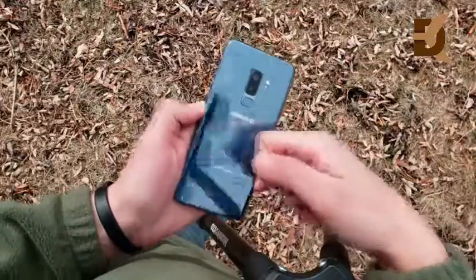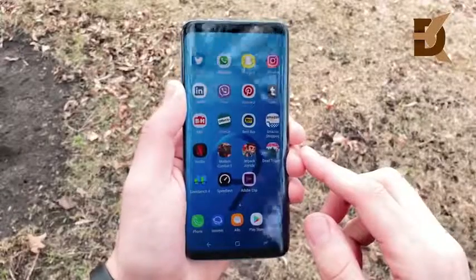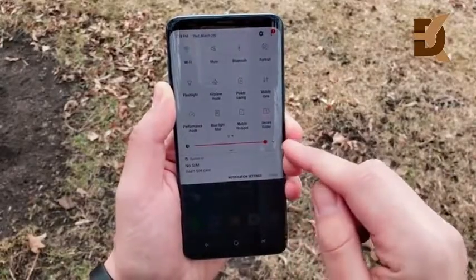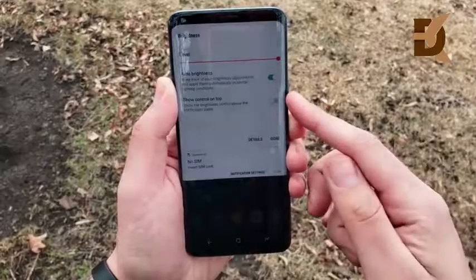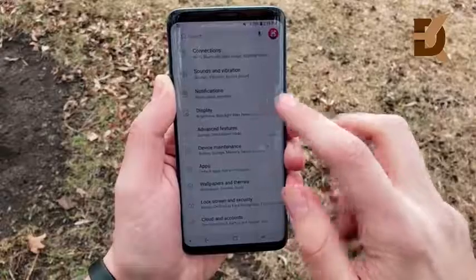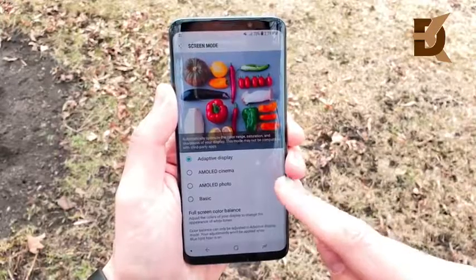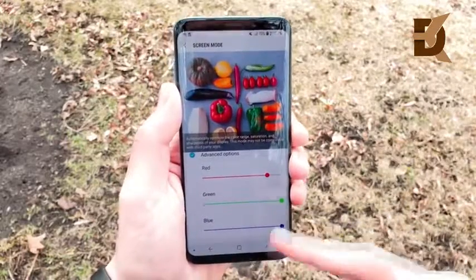The standout feature of this phone is the display. The Infinity Display was marketed last year for the Galaxy S8 Plus, and it returns here on the S9 Plus, which Samsung claims is actually a little bit more bright. With auto brightness on, it's one of the first OLED displays that's easily legible in the daytime no matter how bright it is outside. The best modes — AMOLED Cinema, AMOLED Photo, and Basic — all allow you to tweak the display to your liking.